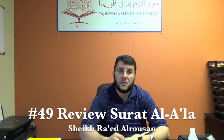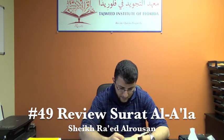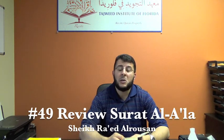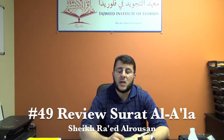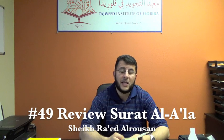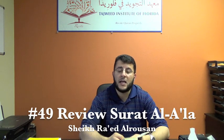سَبِّحِ اسْمَ رَبِّكَ الْأَعْلَى. الَّذِي خَلَقَ فَسَوَّى. وَالَّذِي قَدَّرَ فَهَدَى.